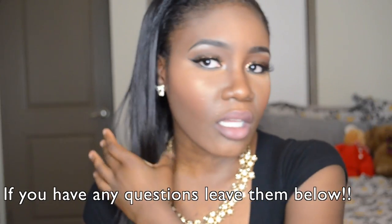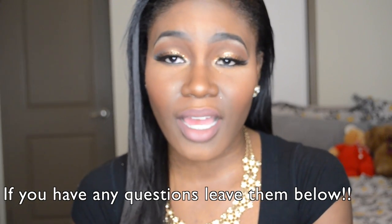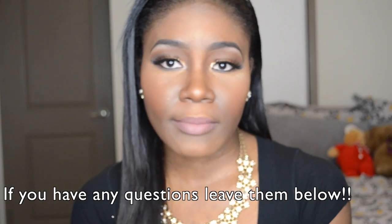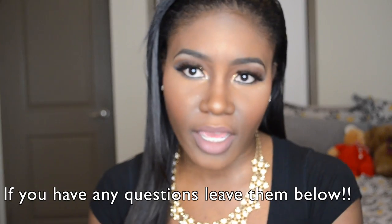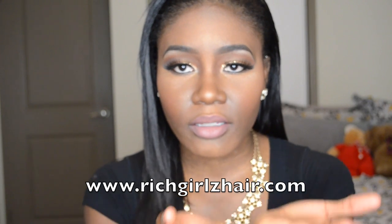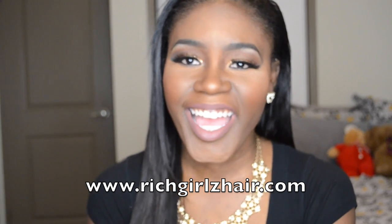That is my review on this hair. I've been wearing it for four weeks and I love it. It blends well with my hair — my hair is natural — and all I have to do is straighten it and it looks like it's growing from my scalp. I get compliments all the time; everybody always wonders how I get my hair so straight. Go check them out, there is a link down below. I will see you guys in my next video — bye!